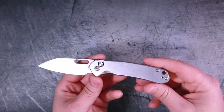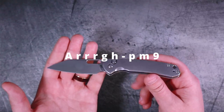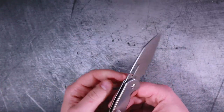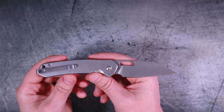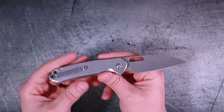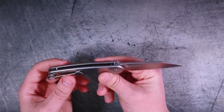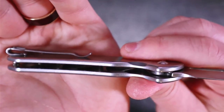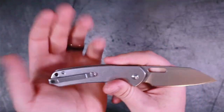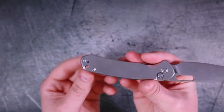It is, in fact, a button lock. It has steel handle scales and AR-RPM9 — or as I like to call it, RPM9 — the pirate steel from Artisan Cutlery. It's a powder metallurgy steel they developed, and it's going to perform a lot like 9CR18MOV. It is nicely milled out on these handle scales, so the internals are very nicely milled out. It has a deep carry steel stamped pocket clip, barrel spacers — or as I like to call them, standoffs.